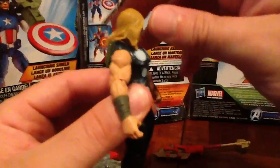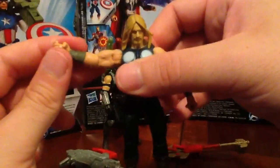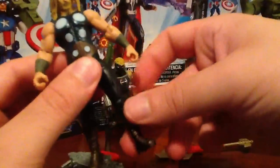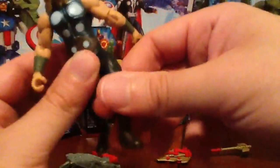Let's take a look at some of the articulation this guy has. The head does do a 360 ball joint, very minimal though. Shoulder is 360 ball joint. 360 in the elbow. Nothing in the wrist, nothing in the chest, nothing in the waist. Ball joint for the leg, and he does have the ball joint swivel for the knee. Nothing in the ankle.